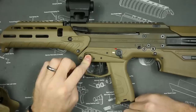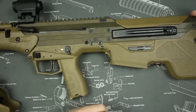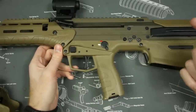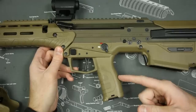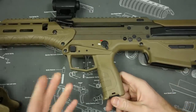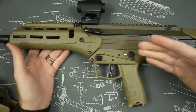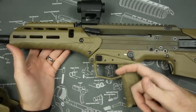It also has American-style magazine releases which work really well, and Israeli-style if you want to go that route. It has removable pistol grips — unlike a lot of bullpups on the market, like the AUG for example, you can actually change this out if it's a little too small. I think that's a big selling point compared to other bullpups.